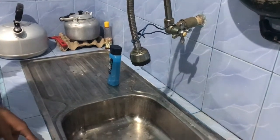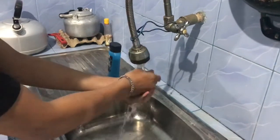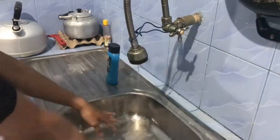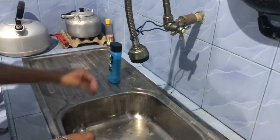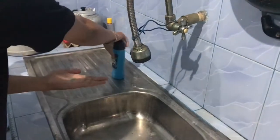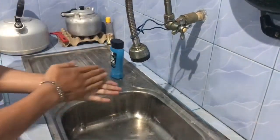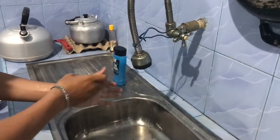The first step is wet hands. The second step is to apply lather thoroughly. Rub hand palm in a circular motion.